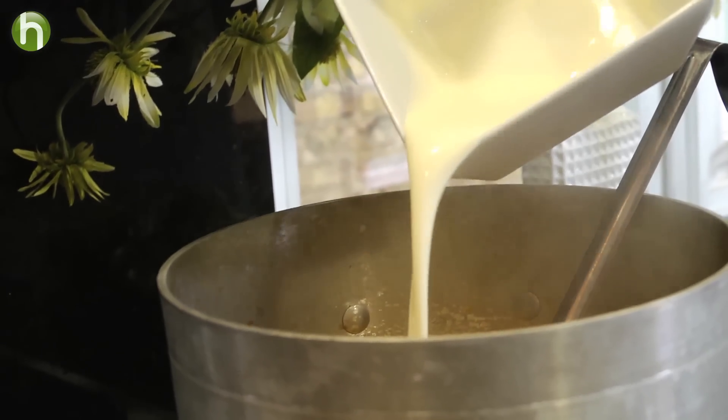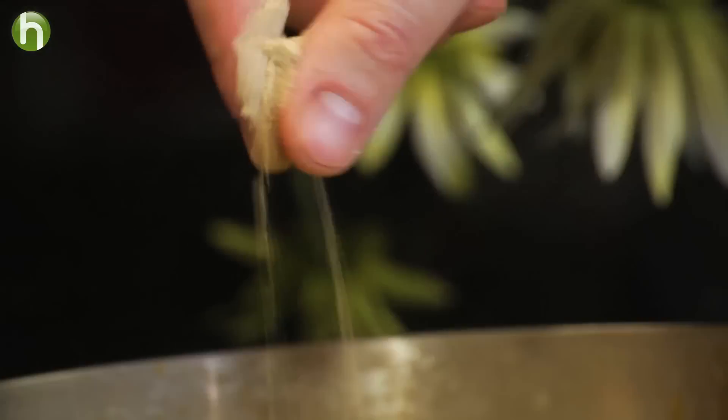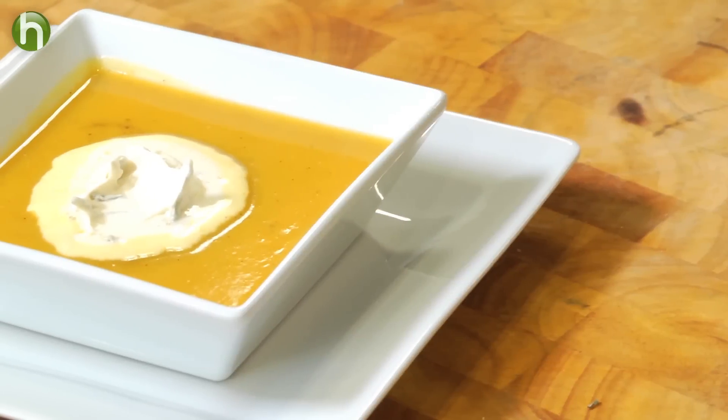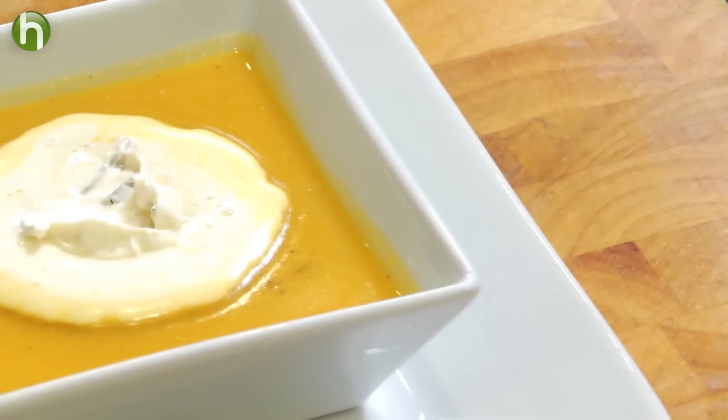We're going to finish it with a little bit of heavy cream, cinnamon, nutmeg, salt, and white pepper. This soup has such a savory, simple, delicious flavor, and the sweetness and the cream go perfect together.